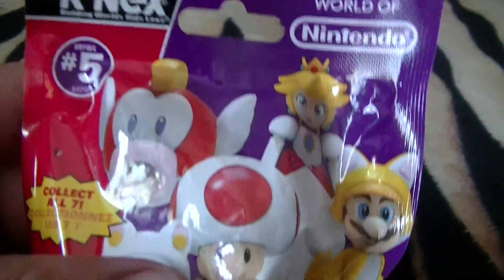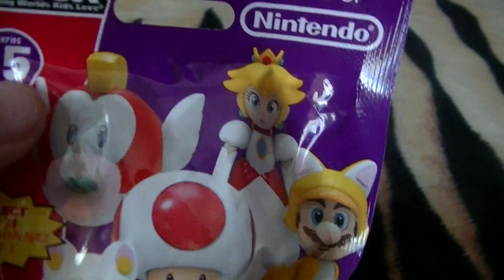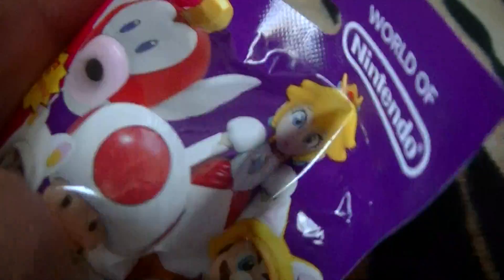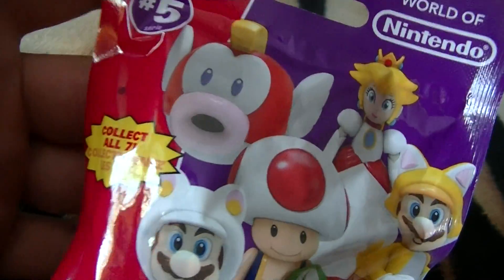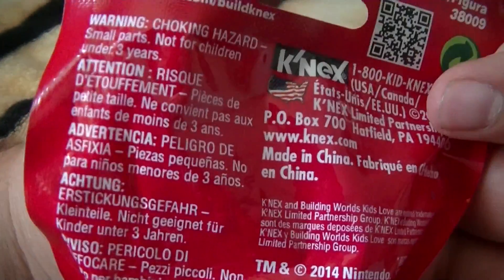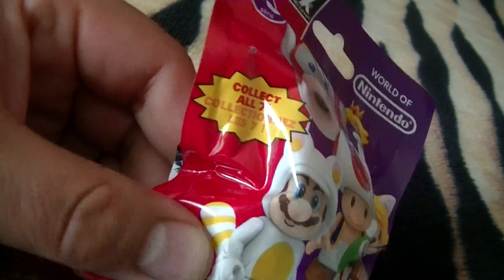Yeah, everybody remembers those — kind of like the other knockoff Lego kind of thing. Not really knockoff, Mega Bloks was the knockoff. Anyways, they're these little bags, not like the kid robot stuff, just to save on money. The bad thing about them is they want these to be like little blind boxes, but you can kind of feel up the characters inside. I feel a little fin here, a little side, a little mohawk on the top, kind of some lips.